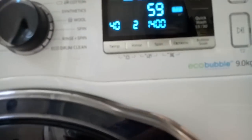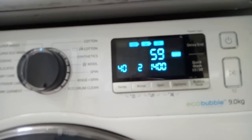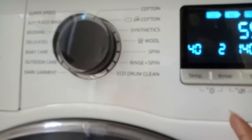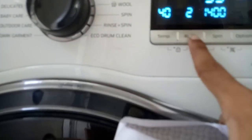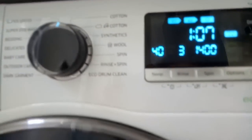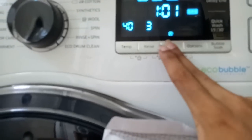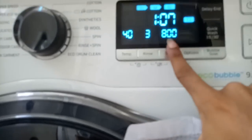The technician said to set it to super speed for a normal wash. Temperature should be 40. Rinse can be 3. In terms of quantity of liquid, all you need to use is one cup. The spin should be either 1200 or 1400.